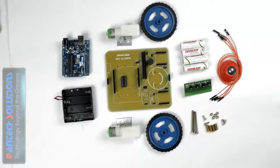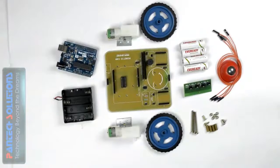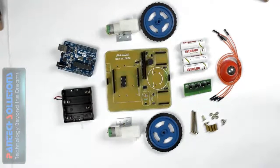This IC is called a driver IC. The number of this IC is L293D. The Arduino board output voltage is not enough to drive the motor, so we need this IC. This is a driver IC which is used for driving the motor.